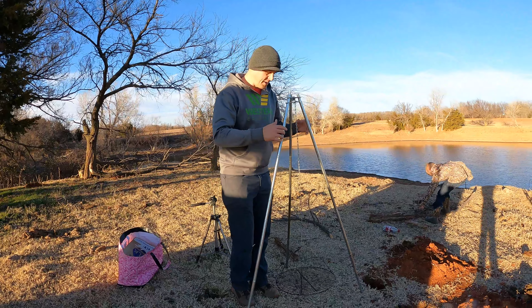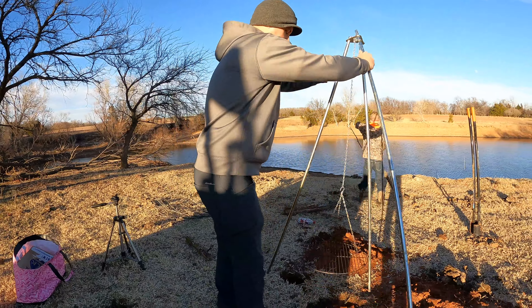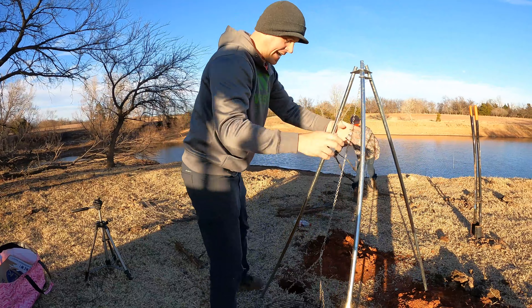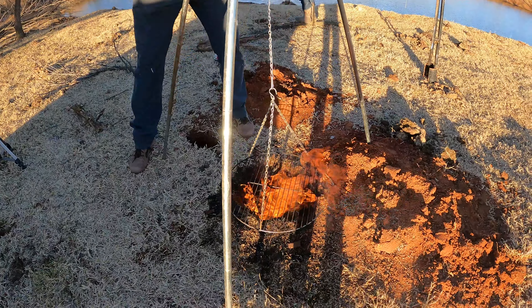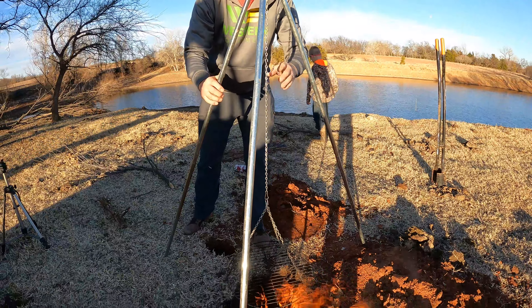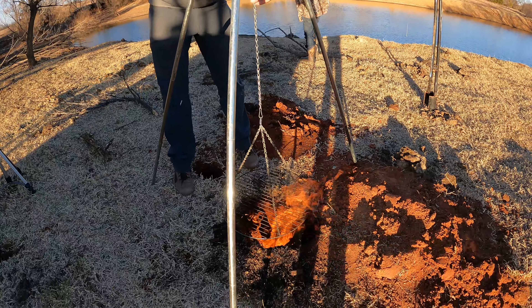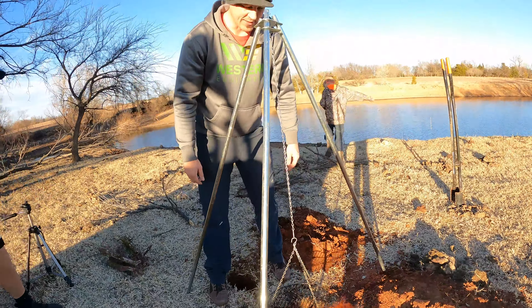So once you get the fire going, literally you just take your tripod here and just lay it right over the fire. What you're going to do is it's not right directly over the fire — all you do is just take these legs here and just slowly move them back. And you can see this chain is always going to hang straight up and straight down, and it's going to level itself out down there.